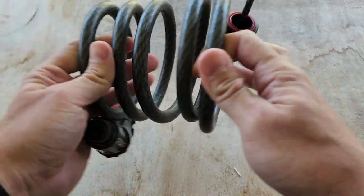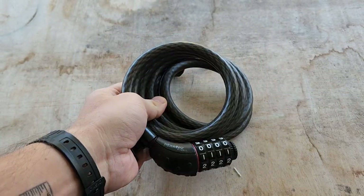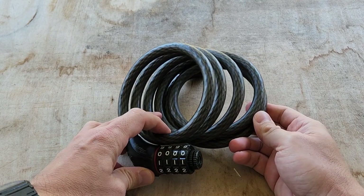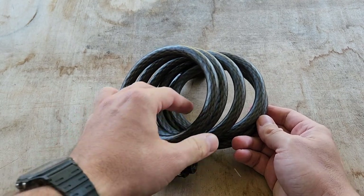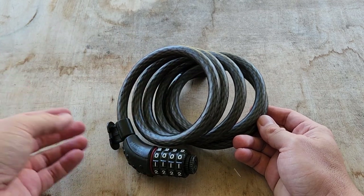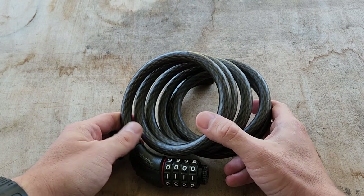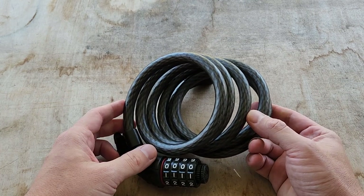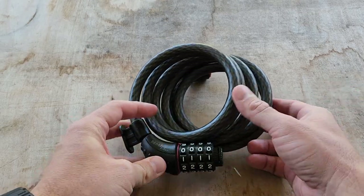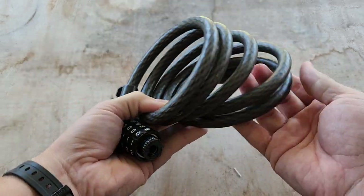I've had this lock and another one exactly the same for about three years now, and it is honestly my most used bike lock. I'm not saying it's the best bike lock in the world, or that you can't cut it and steal the bike or anything like that. I'm sure you can, but for convenience sake, for just being a decent lock, it's the one I always go to. I just always find this one in my backpack. It's my normal use one.